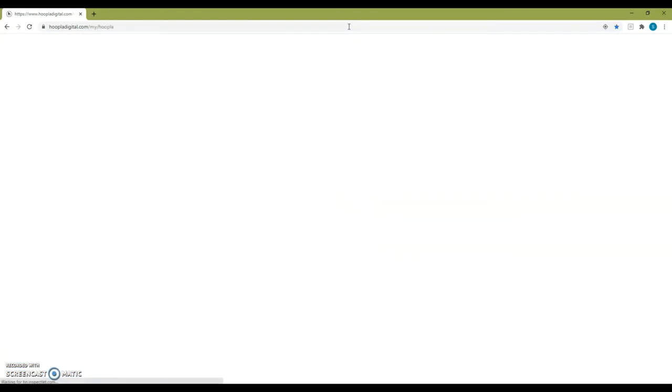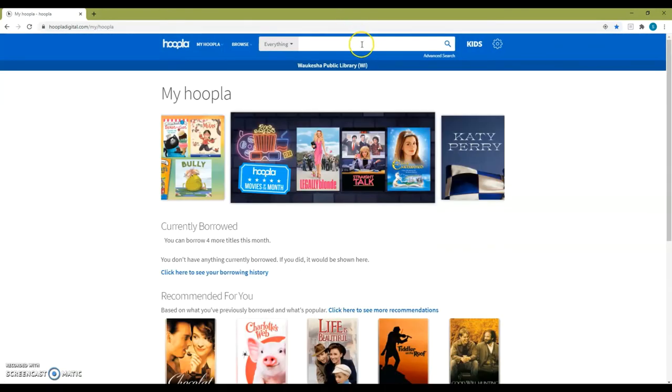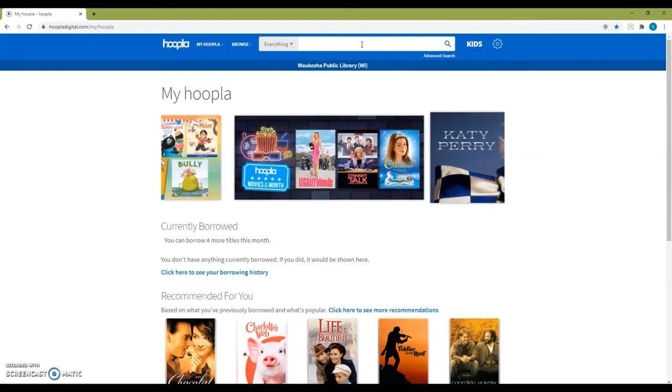It's as simple as that. You're now logged into Hoopla and can borrow movies, audiobooks, ebooks, music, and more.